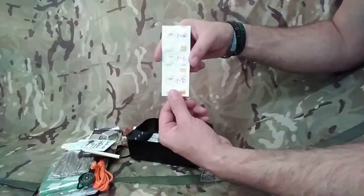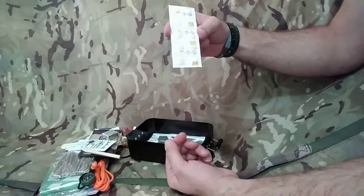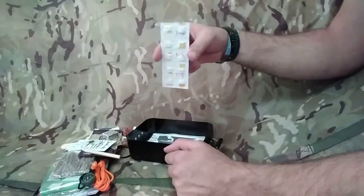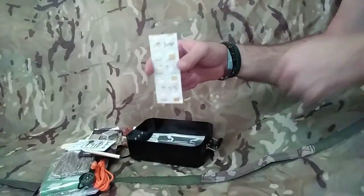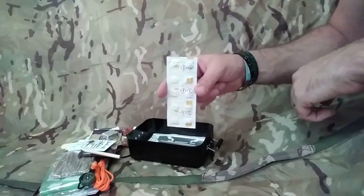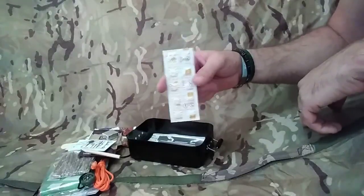PuriTabs - water purification tablets. We get ten in there. Mix one of these with a litre of water, give it a little shake, probably fifteen minutes to half an hour later you've got yourself some nice swimming pool water to drink. But if you've got no other way and can't start a fire, you've got your purification tablets.